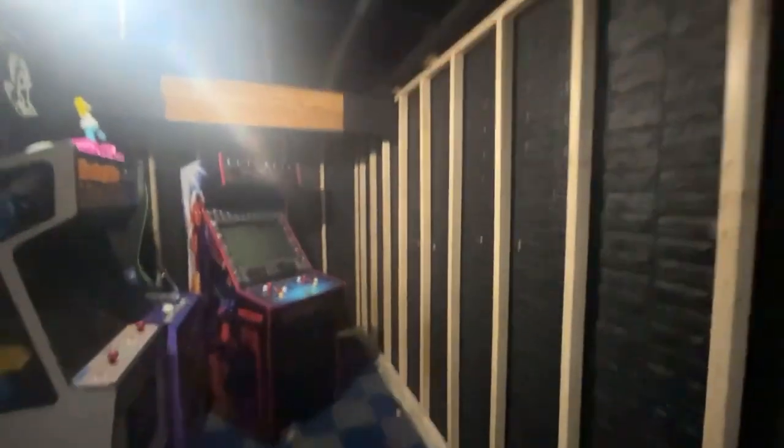Hey guys, welcome back. I'm working on the basement again. I had finished framing this back wall. Now normally on an inside corner here you would put another stud so you had a nice nailer all the way into the corner, especially if you're doing drywall.